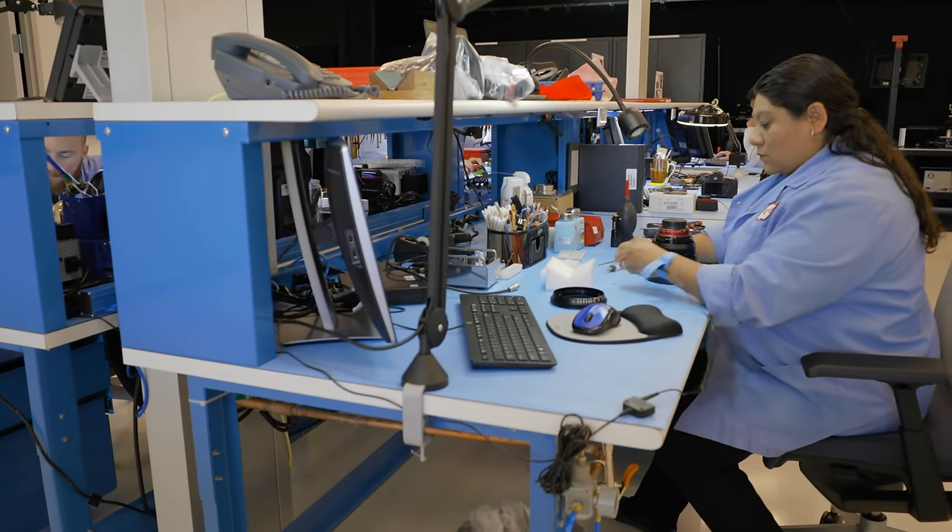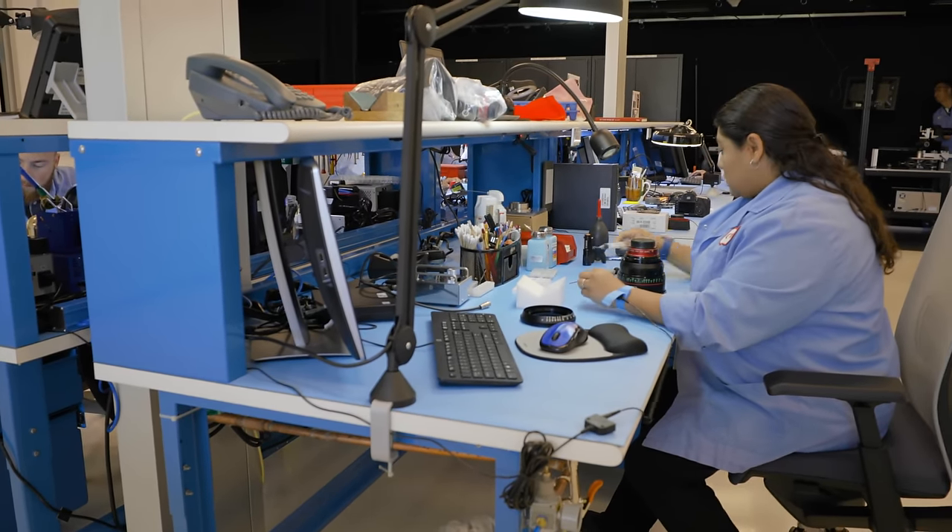We can't confirm it's anything more than just a firmware update. We got access to the area where the technicians do the repairs and updates for the cameras and lenses, and their new facility is pretty sweet. However, we didn't get to watch them do the update on our camera.